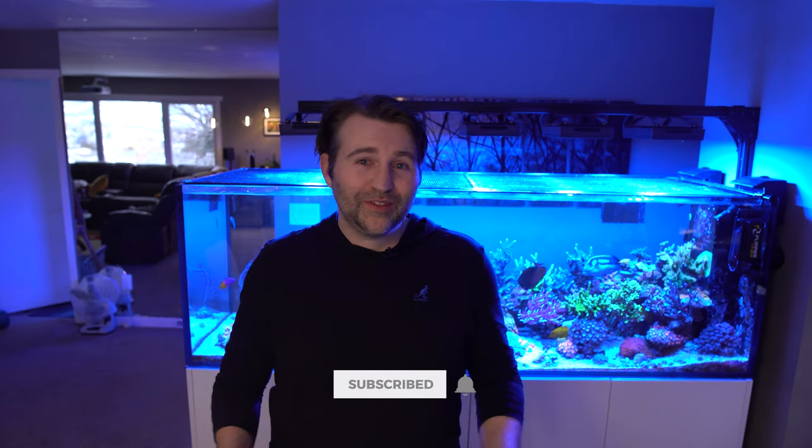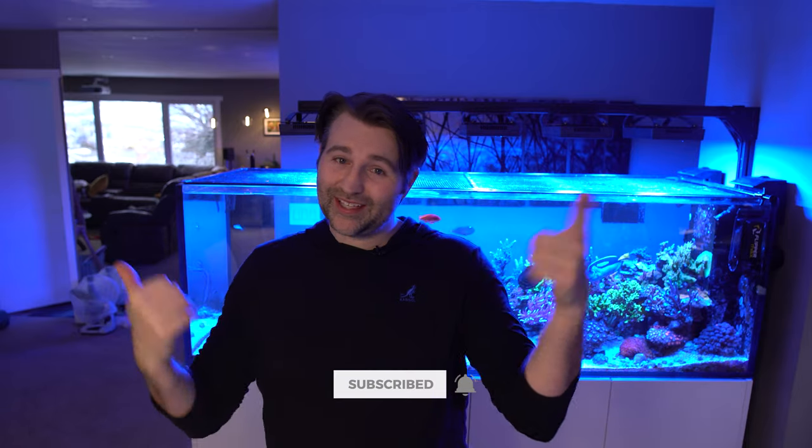If you guys didn't watch the stream I did last Wednesday, definitely check that out — I'll throw a card at the top of the video. If you have any questions, as always let me know in the comments below. If you enjoyed it, hit that like button. If you're new, make sure to subscribe. I'll catch you guys in the next update.